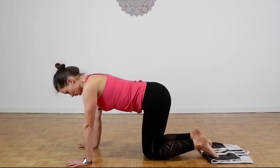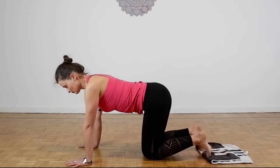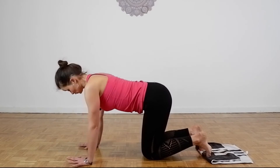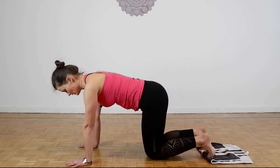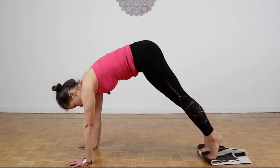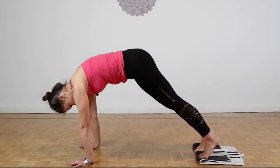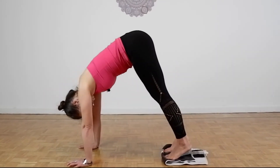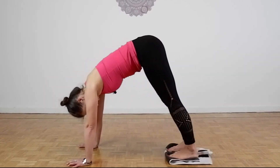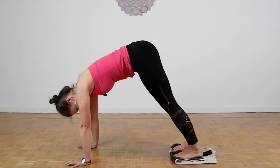Now we are going to try lifting the pelvis up like in a reverse teaser. It's an exercise we perform really often with a ball — actually all these you can perform with a ball. Let's go! 1, 2, 3, 4, 5, 6, 7, 8, 9, one more time, 10 and then you release.